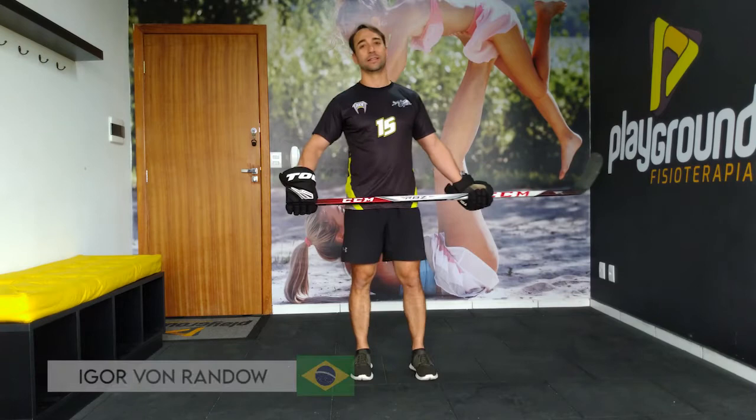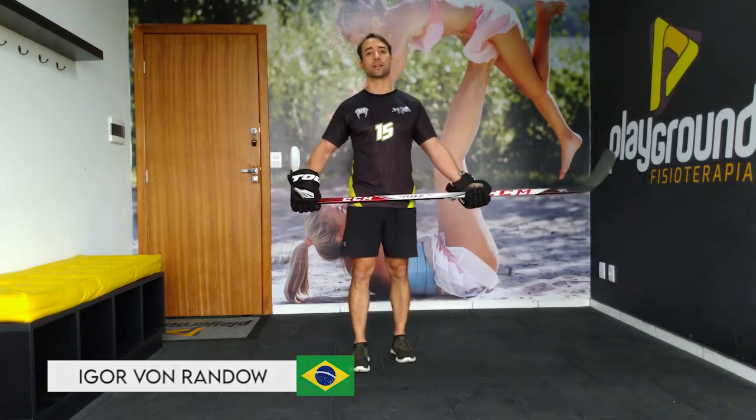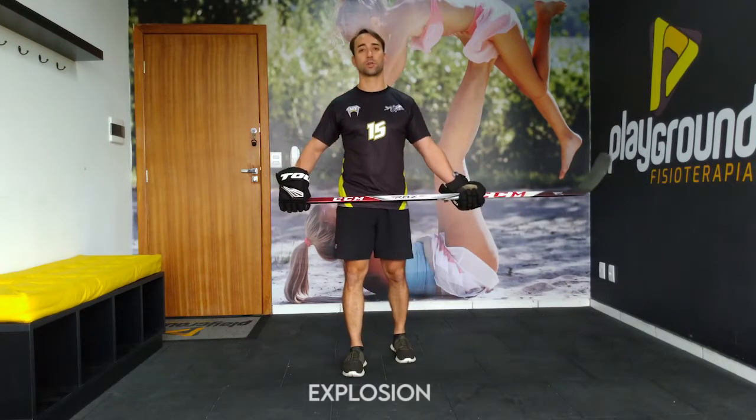Hi guys, what's up? The next exercise, we train some exposure. Exposure legs.